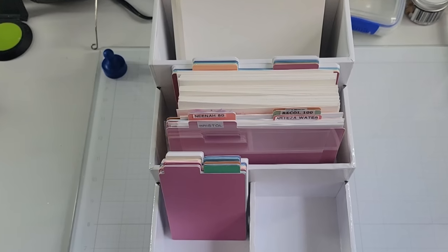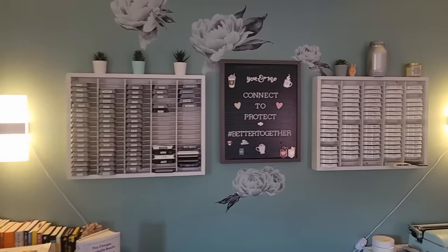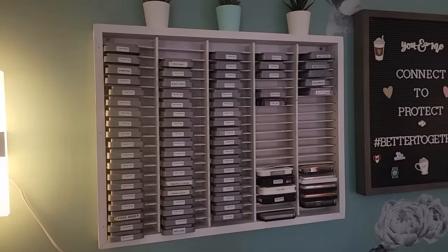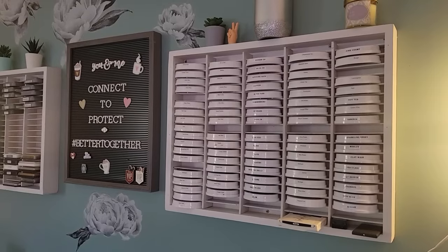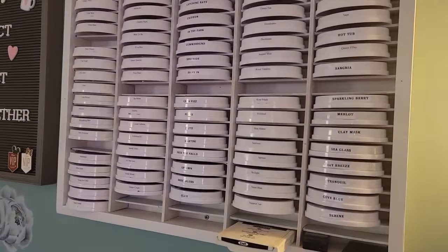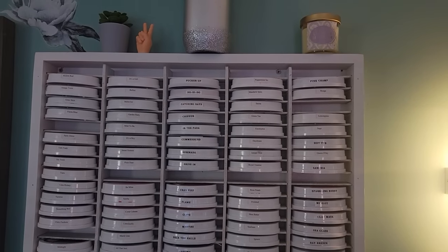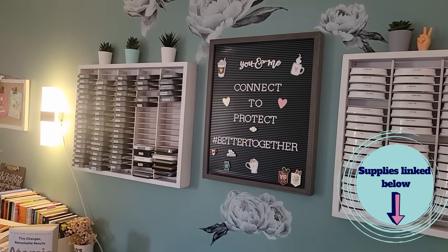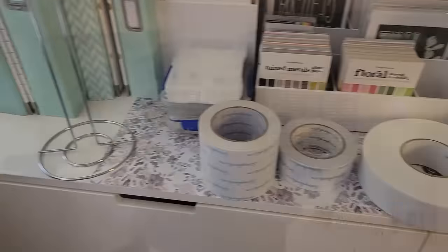I did a full craft room tour and I'll be sure to link that below if you want to check it out. But I'm going to talk about some of these things in a little more detail. First up is how I store my most common inks — the sets I have. I have Distress Oxide and I have Catherine Puller. I've used this cassette tape holder from Amazon for the last few years. They're retailing right now about $40 each, but if you compare that to a crafting stamping or ink storage unit, that's like a third of the price. So for me it was well worth it. I bought them in the regular wood color and then spray painted them white and affixed them to the wall. I love them there.